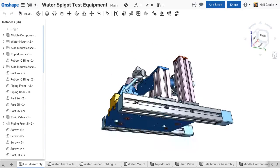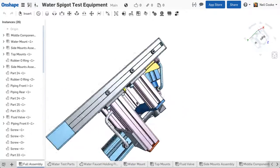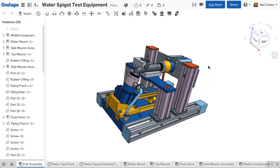Onshape enables you to get a clear view of your model from any direction. However, sometimes you may want to keep your model in a vertical orientation, perhaps for a design review with a customer.